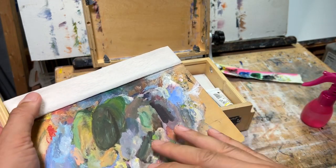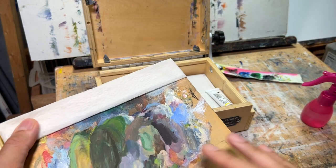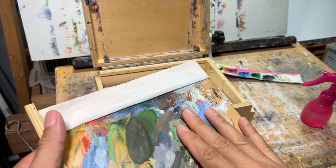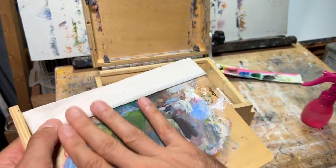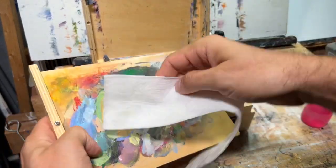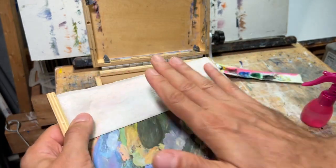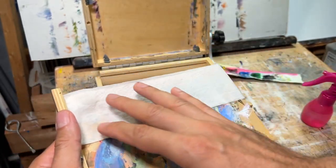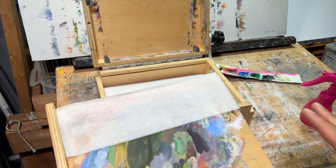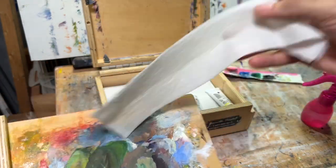I don't care if it dries on the palette because I can mix my colors back, but if you're not good with matching colors in acrylics you can do the same thing with wet parchment paper. Put a wet folded napkin down, then put the parchment paper on top - it's the same as a stay-wet palette. Depending on how hot it is outside, it will last your entire painting session, especially for a small painting like a six by eight.